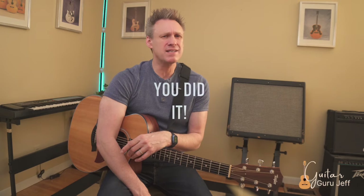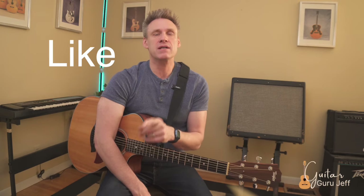You did it! Pretty awesome song, isn't it? Please don't forget to like, subscribe, and leave a comment. And remember to stay dedicated, make it fun, and keep practicing. See you in the next lesson.